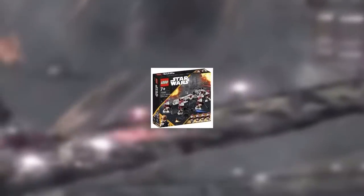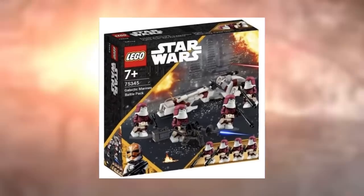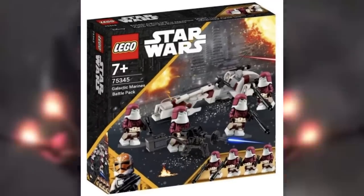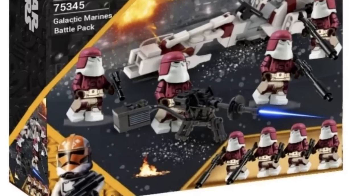The next one is another clone trooper we've never gotten in LEGO Star Wars — that is the Galactic Marine. This is the Galactic Marines battle pack, coming with four regular Galactic Marines, making it a true battle pack. These are basically maroon snow troopers if you think about it, but I think they're 10 times cooler and definitely something we need for large-scale mocs. The lack of actual Galactic Marines is what's stopping those kinds of builds right now.